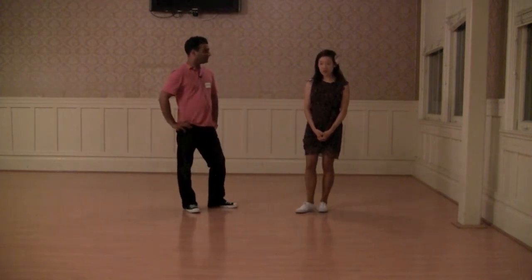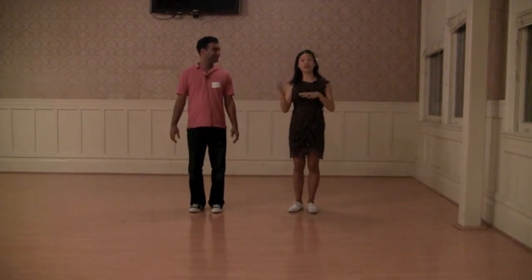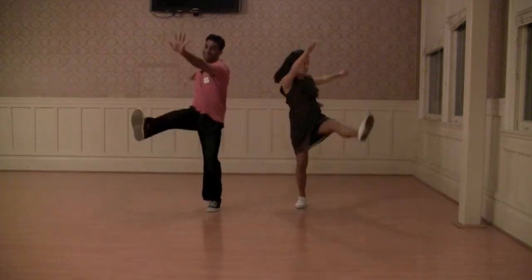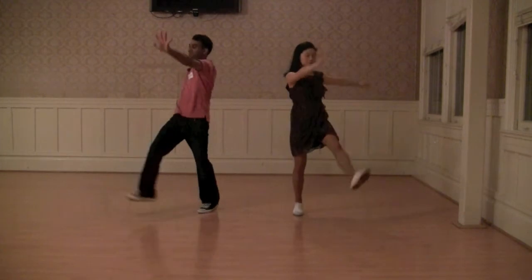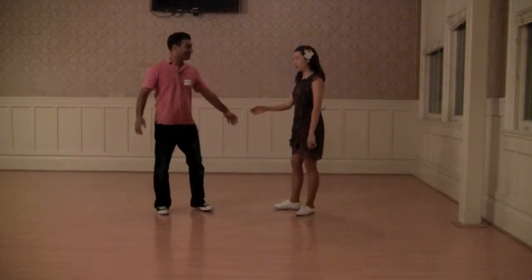The first thing we did was what we call a wonky swing-out, or wonky end of swing-out. We started the class off with just having people kick — like you're a little kid, very straight-legged. We're just going to add this to the end of a swing-out.